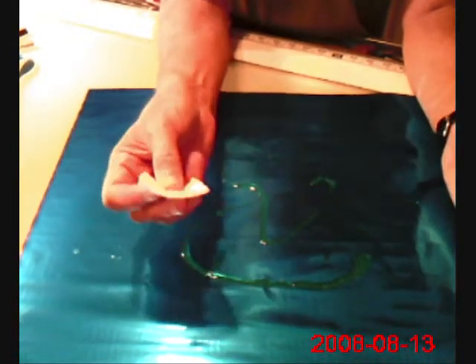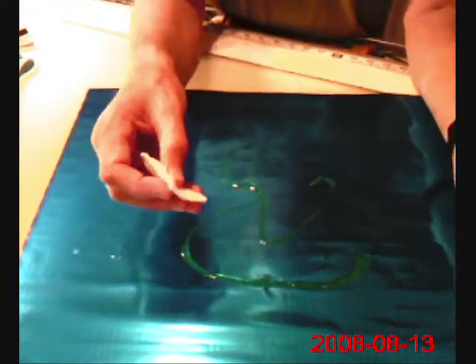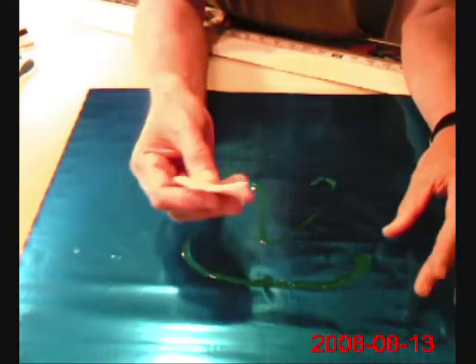You can use household bleach as well — it's just not as strong and it doesn't stay put. It runs and is more difficult to control. So this gel style seems to be better.